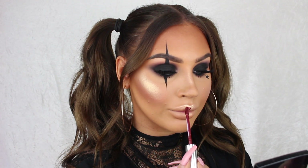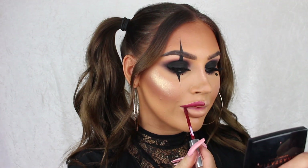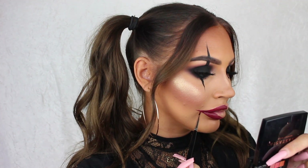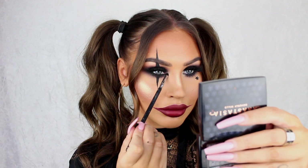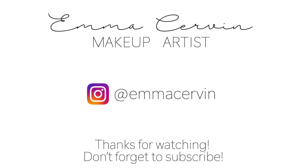Now I'm doing the lips, keeping it pretty simple. I'm first using the liquid lipstick from Anastasia Beverly Hills in Heathers to create the shape of my mouth, and then adding Serafine, which is a brighter red, just in the center. Last but not least, I'm adding a little bit of the highlighter into my inner corners — and that is it! Thank you so much for watching and I will see you guys tomorrow, bye!